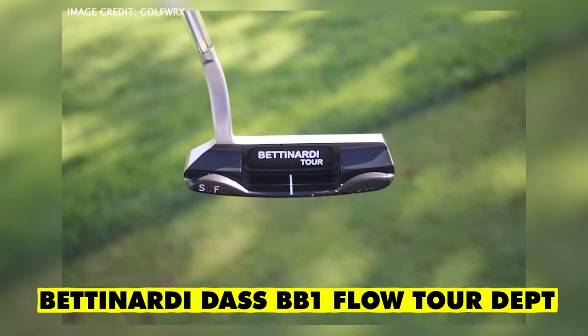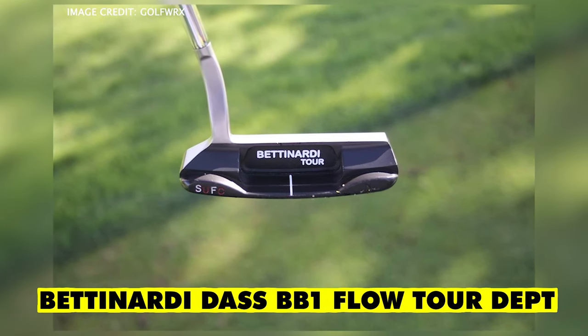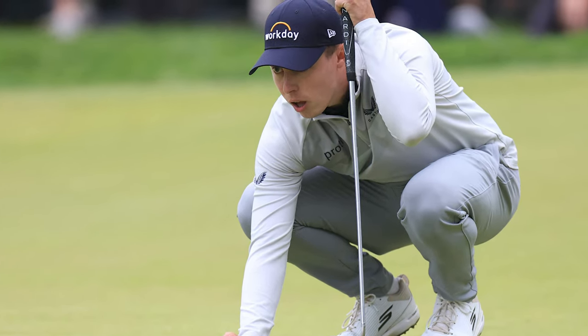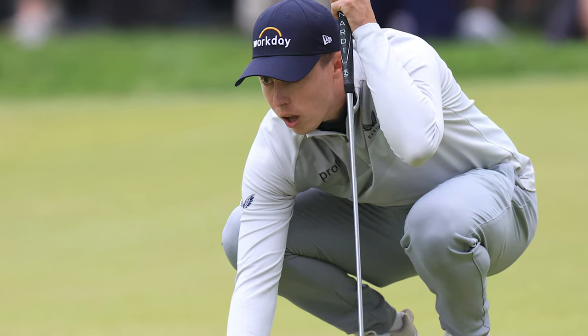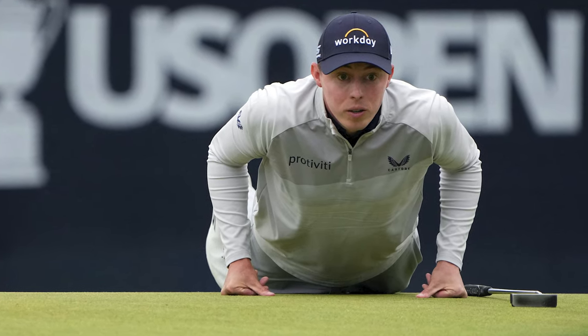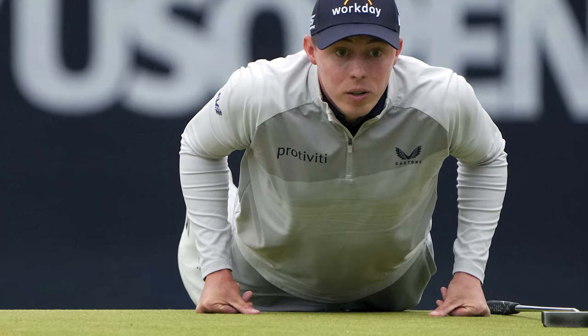Finally, his putter — a really nice putter that not a lot of people talk about: the Betanadi DASS BB1 Flow Tour. Betanadi released some really good putters; they haven't got that much tour feedback, but I know Matt's used Betanadi for a while, and he putted so, so well this week. He putts really well year to year, but seeing some of the things he did in the final round, including that massive 50-foot putt, it was pretty impressive.